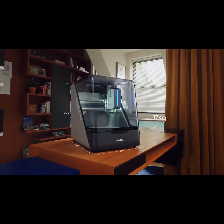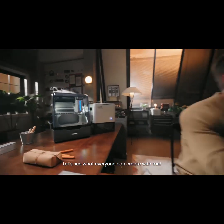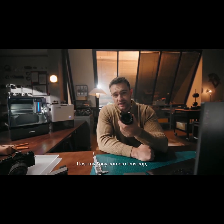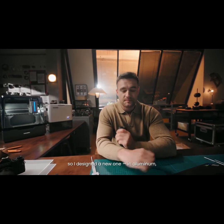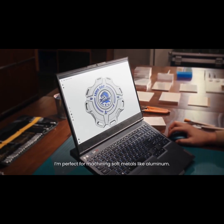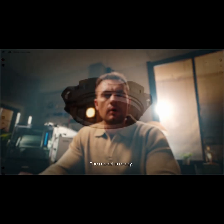Let's see what everyone can create with me. Hi Michael, what are you designing? I lost my Sony camera lens cap, so I designed a new one in aluminium — and it's now stronger and better than new. I'm perfect for machining soft metals like aluminum.